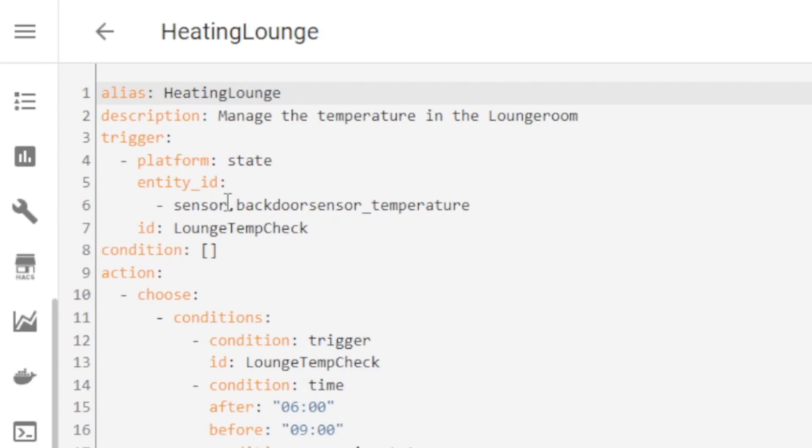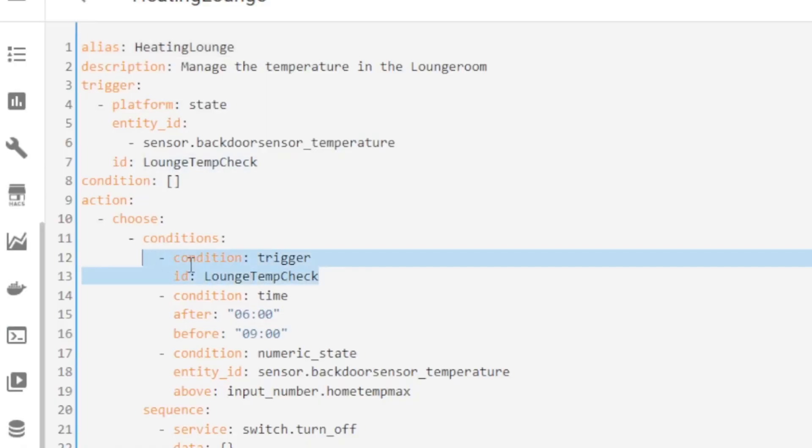This automation will trigger every time the temperature sensor reports a change — it's actually in the lounge room, I just got lazy and didn't update the name. So every time the sensor reports a temperature change, this automation will trigger. It has the ID 'lounge temp check'. I don't have any conditions set here — I just run the actions straight away, but I have a bunch of conditions to check the different scenarios. The first thing I check is: did the trigger 'lounge temp check' fire? This gives flexibility so I could build this out for multiple other sensors, and use one automation to control multiple rooms with multiple different temperature sensors.